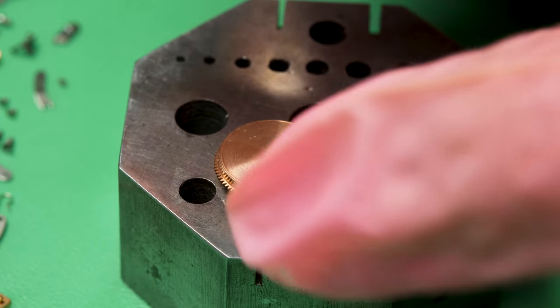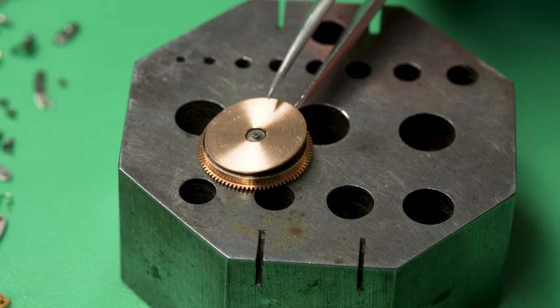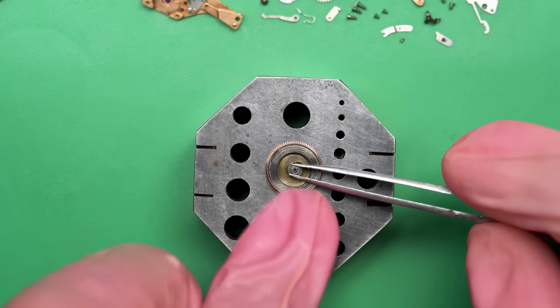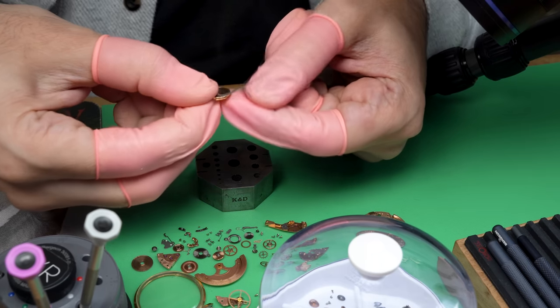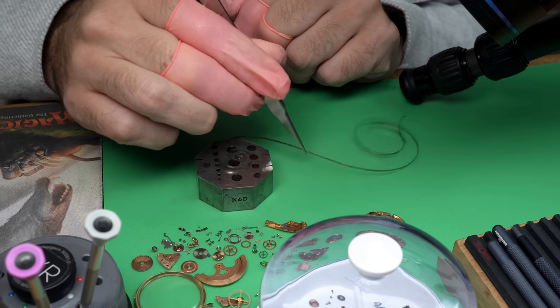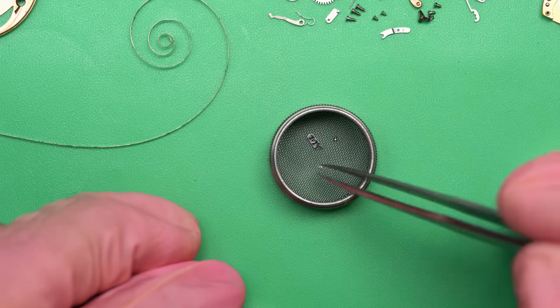Now the last thing to take apart from the movement side is the mainspring. It's housed in the mainspring barrel and wrapped around the barrel arbor. That comes out nicely, and then we can just take out the mainspring itself. We rock it out by hand — it's really the only way to do it. It actually looks like it's in pretty good shape as well.